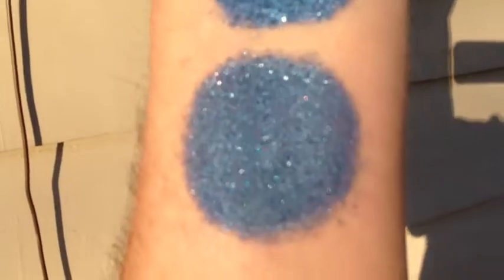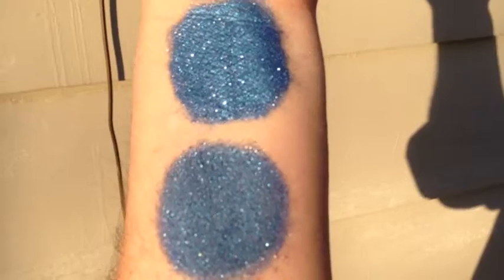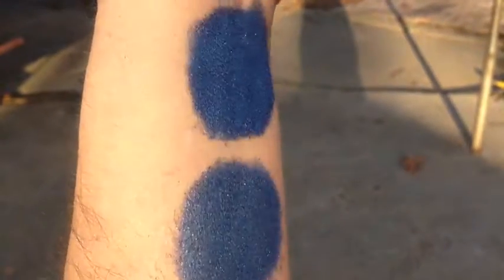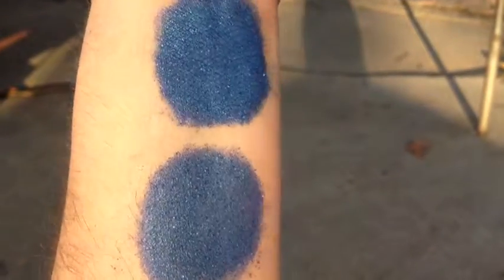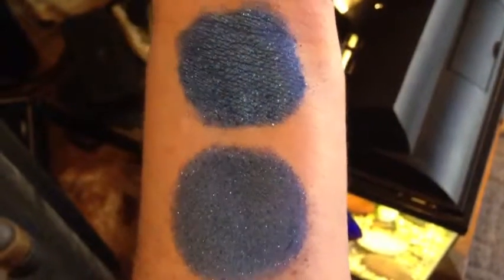That's without primer and with primer. This is Starlit in semi-shade. This is Starlit under compact fluorescent turning towards natural. And this is Starlit in indoor natural light.